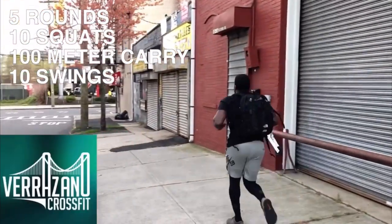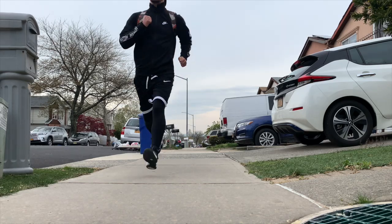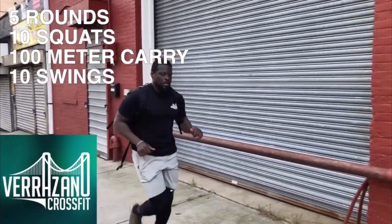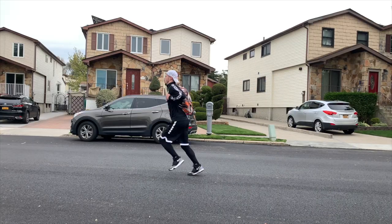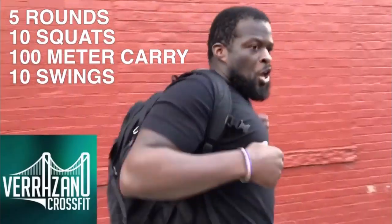The next workout is to put the book bag on and run like you're going to catch the bus. I ran to the bus stop — but after re-watching the original video, you actually don't have to run all the way to the bus stop. You can just go up and down the block. That's my bad.